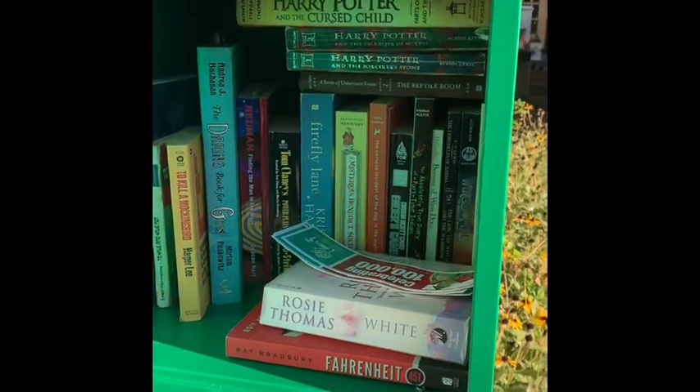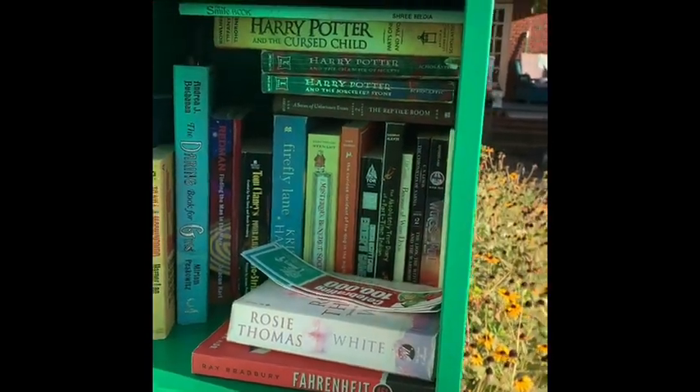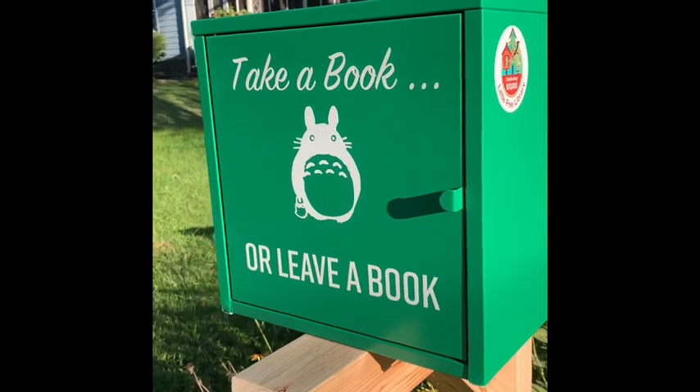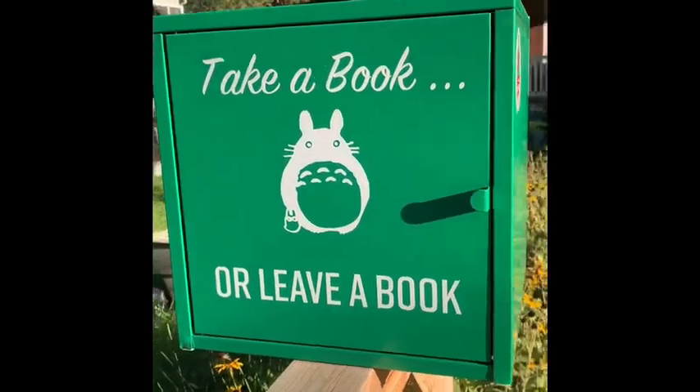It just works for us right now. These are books that people dropped off — we have all sorts of books in there, which is the whole point of it. You take a book, you leave a book. It's another pandemic project and garden art that kind of makes me happy.